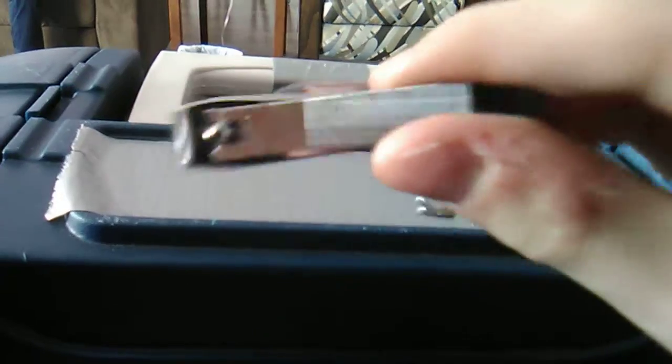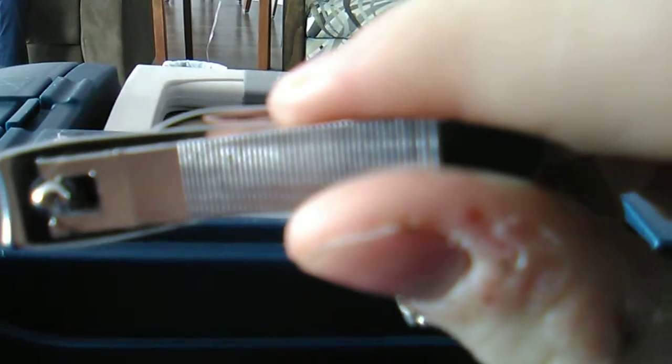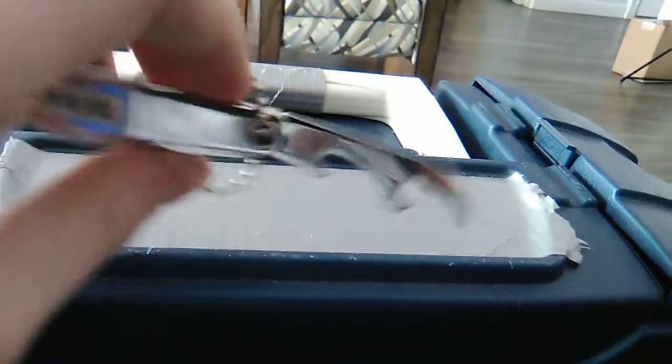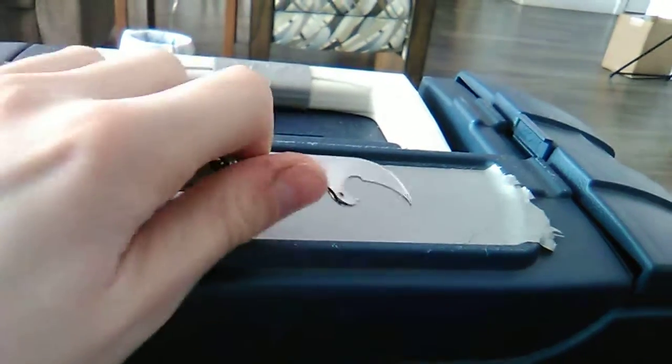So the first thing you're going to notice is that it has a hook sharpening file or fingernail file, whatever you want to use it for. The next thing is that it has this really cool bottle opener, pop top opener.